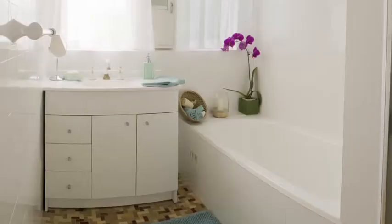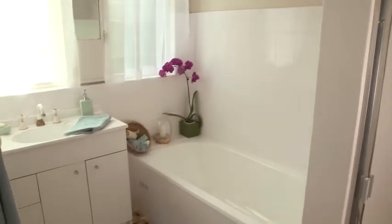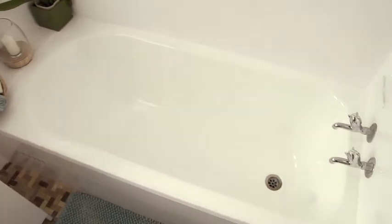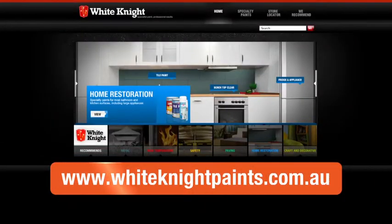For a complete bathroom makeover, why not paint the tiles with White Knight Tile Paint for a whole new look? It's easy. Check out the White Knight How to Paint Ceramic Tiles video on YouTube, or visit the White Knight website at www.whiteknightpaints.com.au. While you're there you can find more info on products, colours and application, or ask your paint specialist.